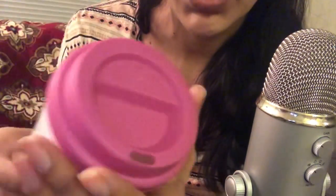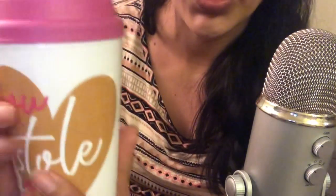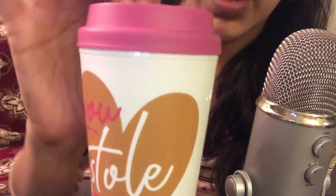The next thing I got was this cute little coffee mug — or multi-purpose drink holder cup. And it twists, it has a twist open. I thought it was pretty cute and it says 'You Stole My Heart.' This was in the Valentine's section.